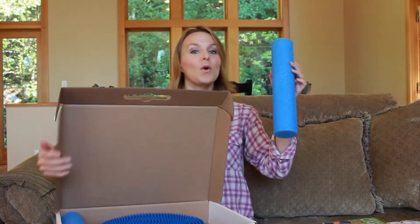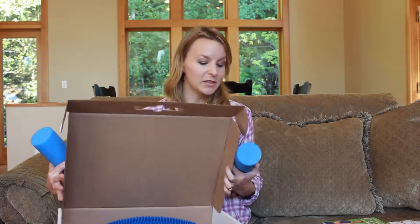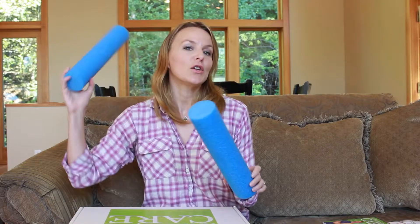Two foam rolls — these are really great for helping to mold your spine. To quickly explain how you might use these: you'll put one underneath your neck and one underneath your lower back, right in the arch of your lower back, and then lay down on these for about 15 minutes before bed. Really simple to use and very effective.